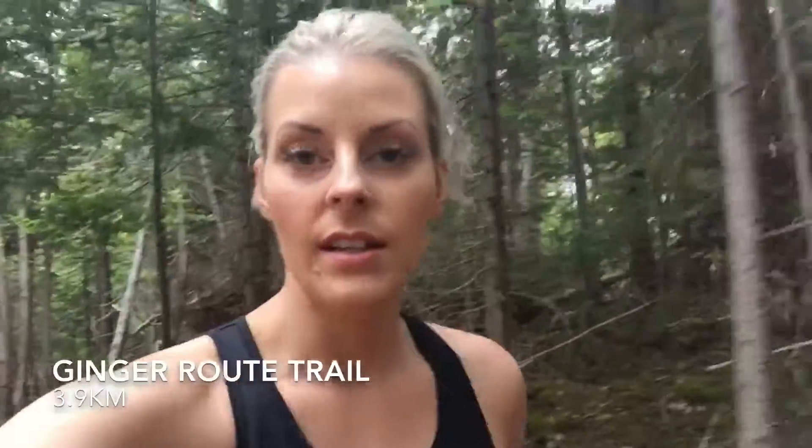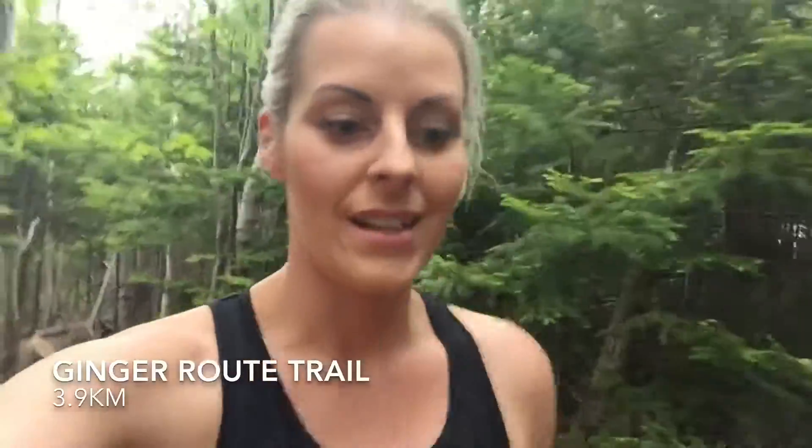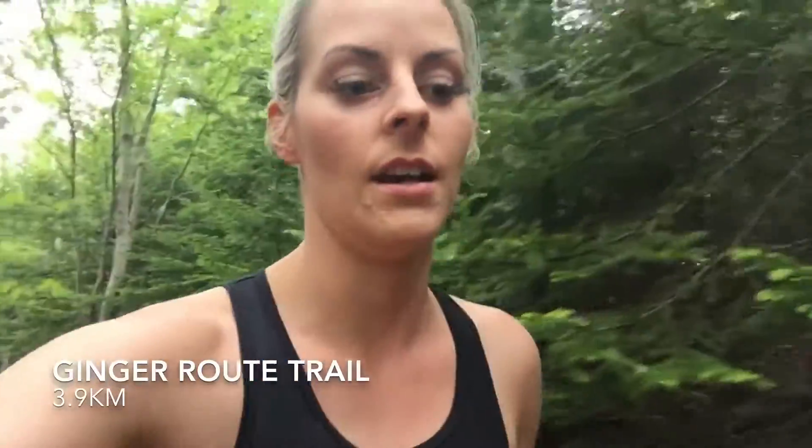I'm just at the Ginger Root again to break in my new shoes. I didn't want to take them out for the first time on a new trail. This one's a perfect trail to break them in because there's lots of inclines, lots of stumps, and lots of declines on the way back. So it'll really give me a good sense of how my feet are moving around inside the shoe and if there's any pressure points or anything like that.